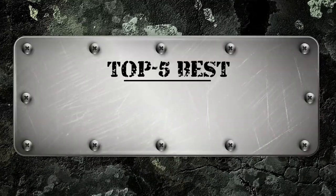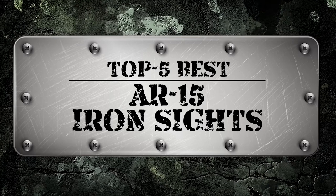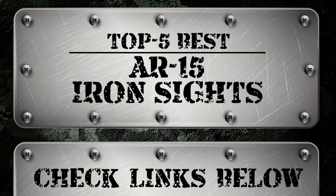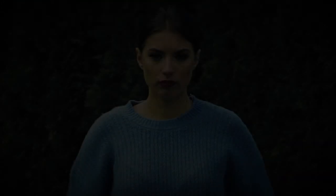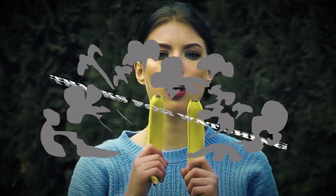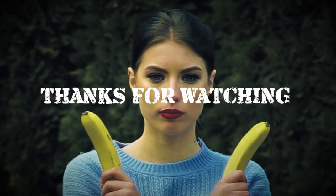There you have it, our top 5 best AR-15 iron sights on the market. Check out the links in the description below for detailed information and latest pricing. If you thought this video was helpful, please smash that like button and consider subscribing. If you didn't, let us know why in the comments below. Thanks for watching, and I'll see you in the next video.